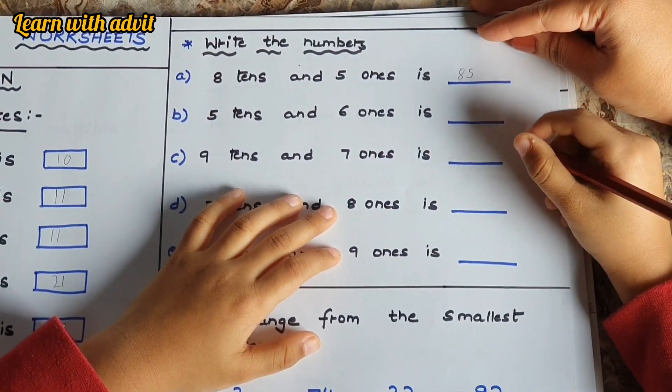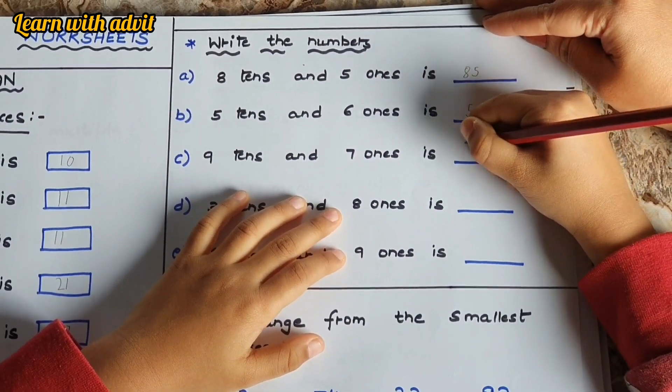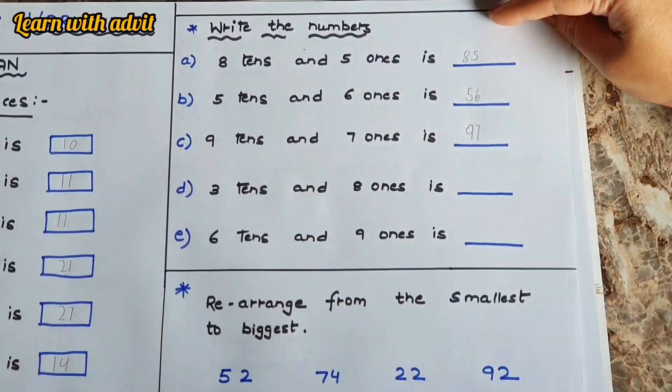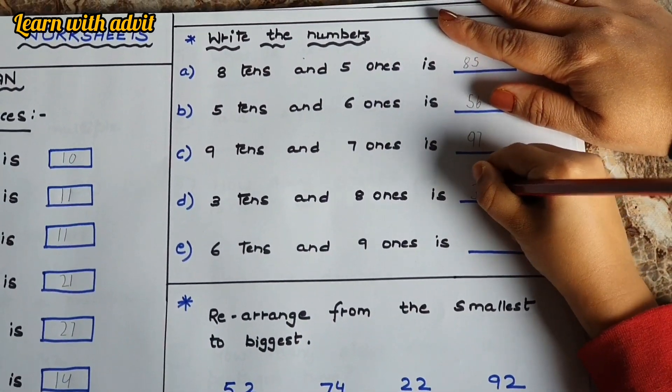Five tens and six ones is fifty-six. Nine tens and seven ones is ninety-seven. Good job!